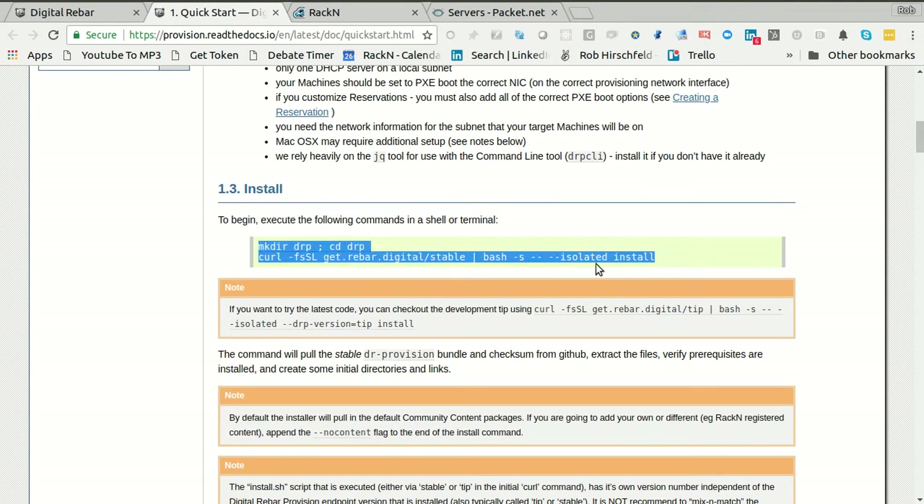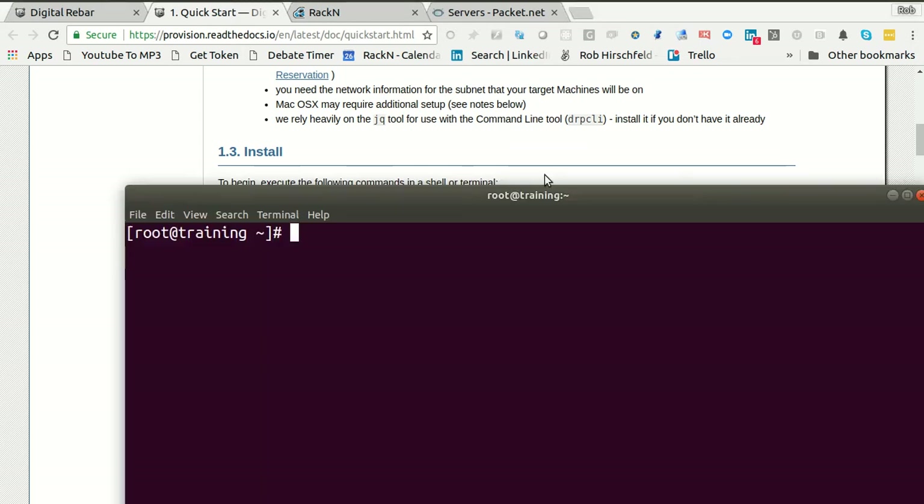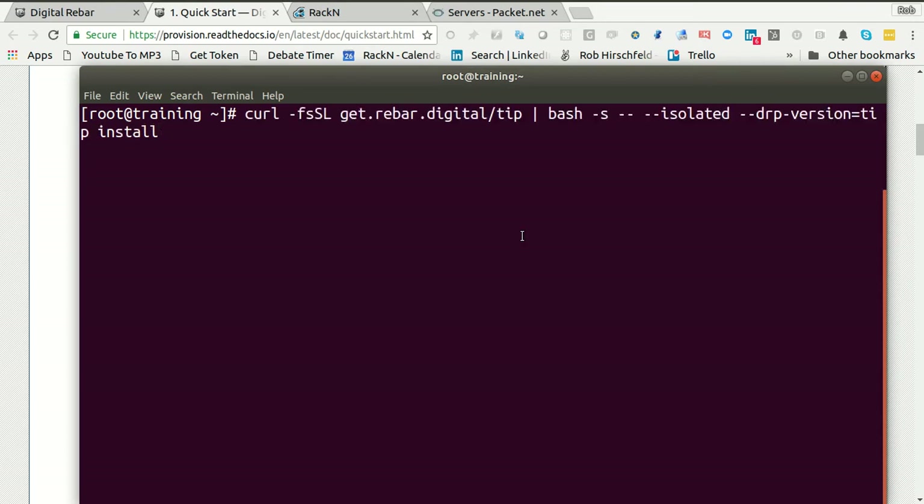I'm at the install step. This would normally install the stable version, but I actually want the tip, so I'm going to read the note and select the tip install. There's one other thing I'm going to do: I'm going to take out the word 'isolated'. Isolated is really handy for your laptop, but what I actually want to do is run it as a service, so I'm going to let it go into services mode.